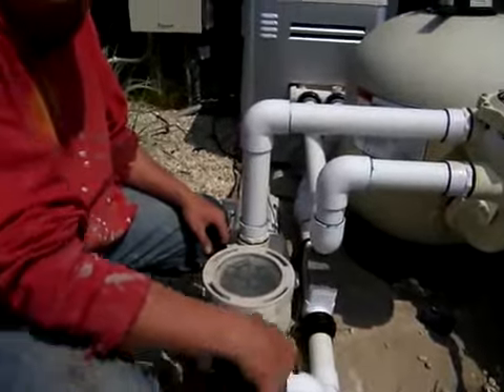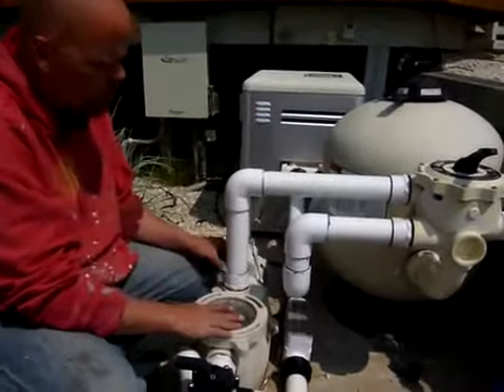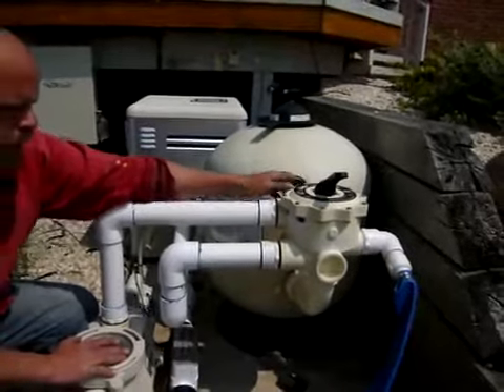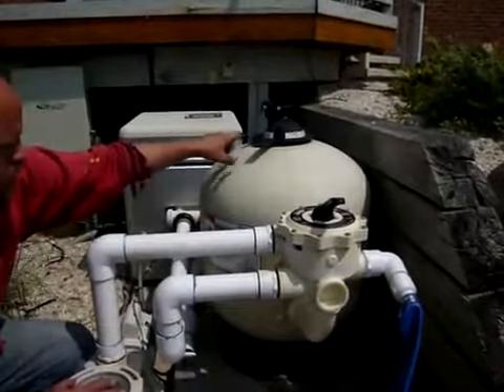The main drain is drawing from the bottom of the pool, and the skimmer is drawing from the surface of the pool. Both draw into the pump. The pump then pushes the water into this multi-port valve of the filter. In this case, it's set to filter, which allows the water to go in and come to the top of the filter.